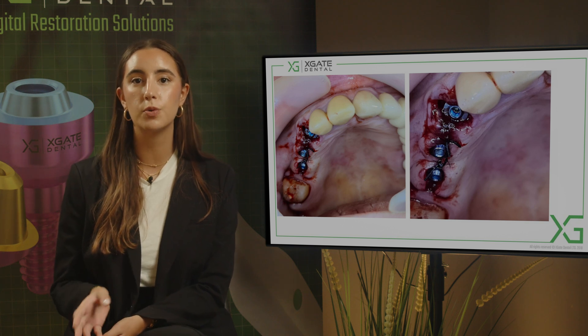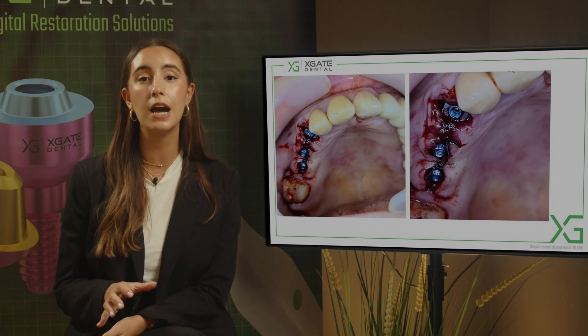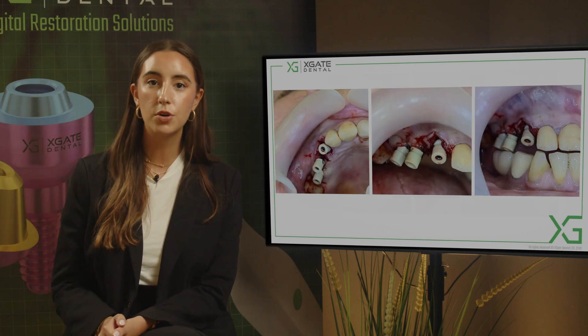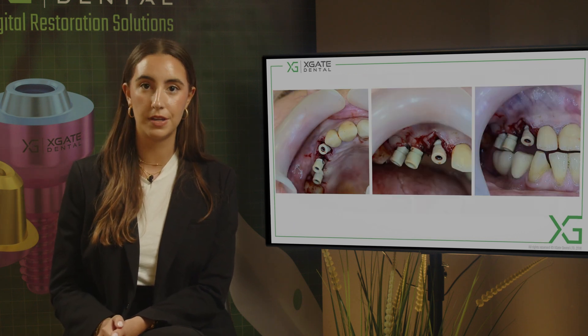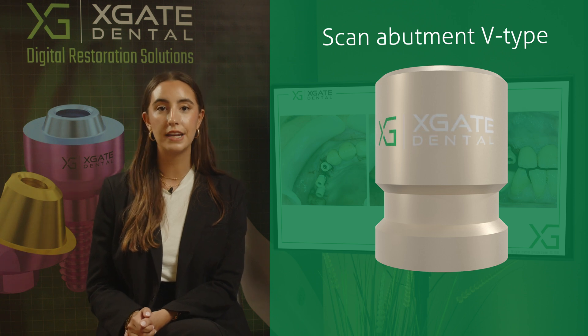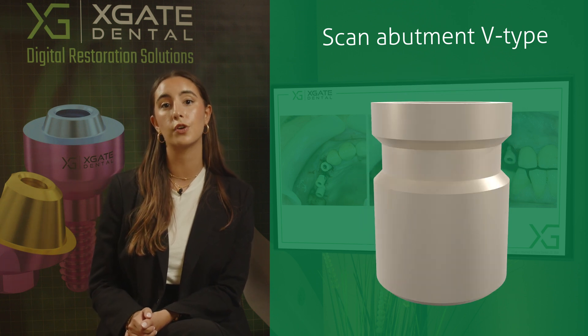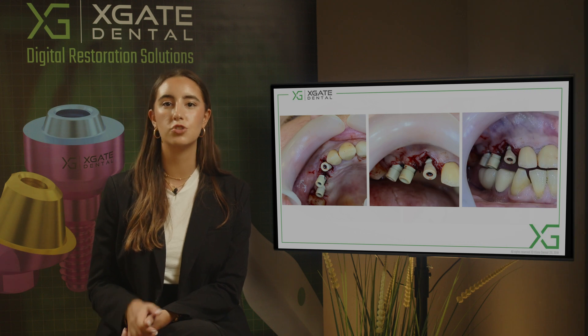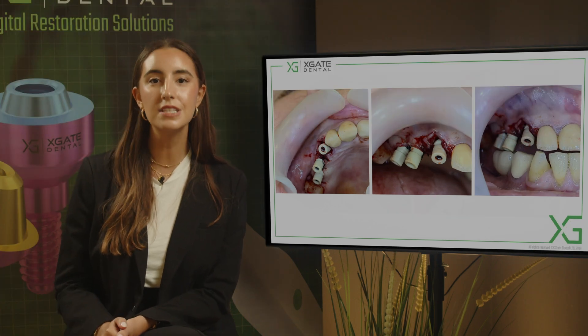On top of the implants we place the multi-units, and then we take impressions from the multi-unit. Into the multi-units we attach the scan abutments, and you can see that the height of the scan abutment is much bigger than the height of the tooth that will be on the crowns. The teeth themselves are very small because she grinds her teeth, so we place three scan abutments.